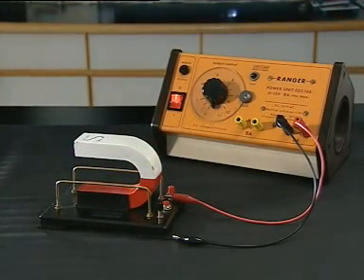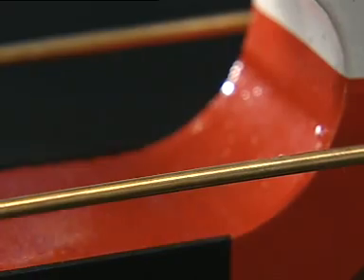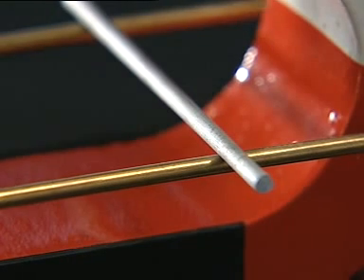一个动圈式扬声器是利用一块磁铁的磁场作用在载电流导线线圈上而制成。顾名思义，动圈式扬声器有一个可以自由震动的线圈，线圈给一块圆柱形的磁铁包住。交流电流通过线圈，线圈会受到磁力作用而前后震动，与线圈连接的圆锥纸盘也会跟着震动，因而产生声音。